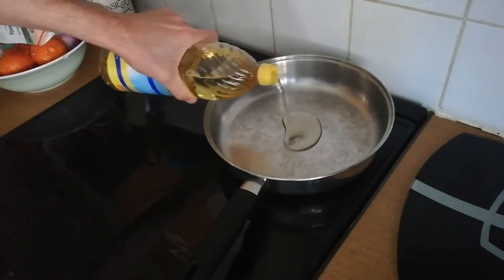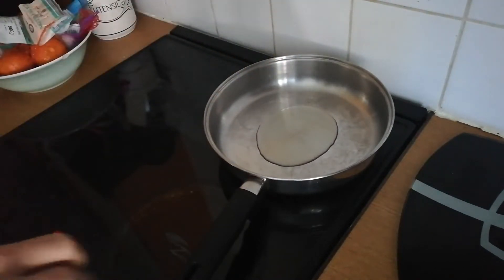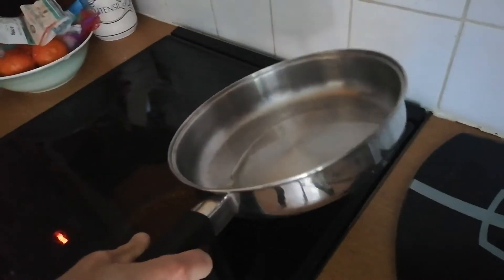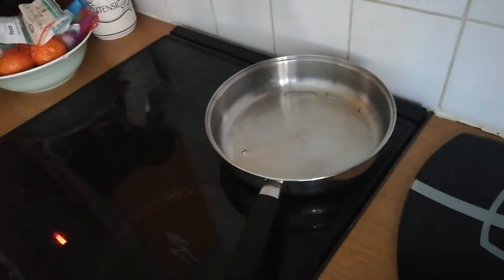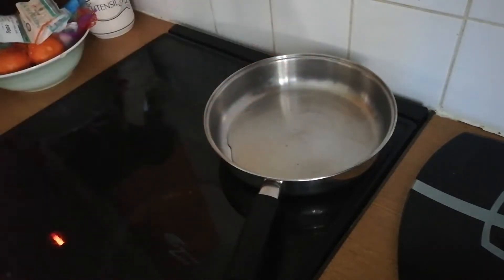Pour some vegetable or olive oil into the frying pan and then rotate the frying pan so the oil covers the entire bottom. You may have to wait a few moments for the oil to start heating up. A good way to check is to flick some water against the frying pan and you should hear a little fizz.